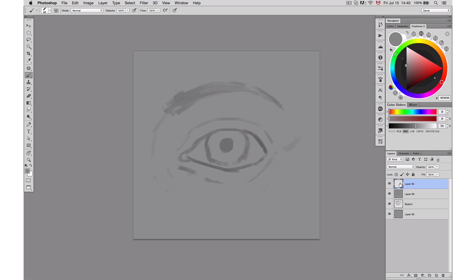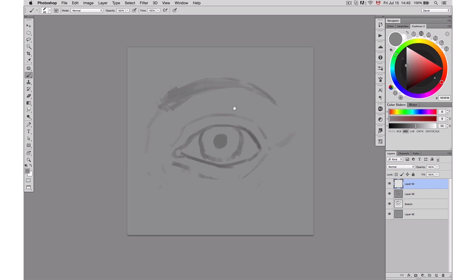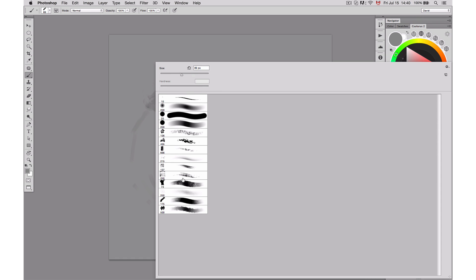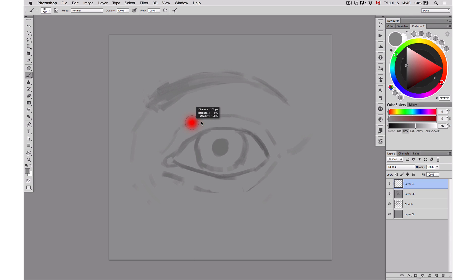I'll work on this. I'm going to create a new layer first. When you start rendering, first we're going to look at the brushes that I'm actually going to give you guys so you can use the same brushes. The one I'm going to use at first is going to be the Saffron Brush.